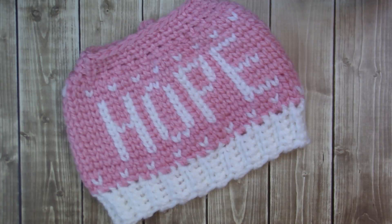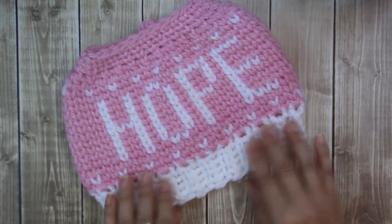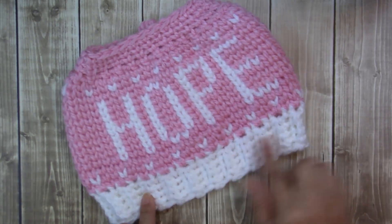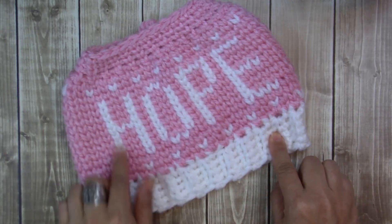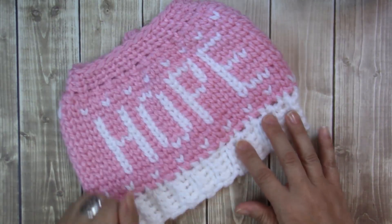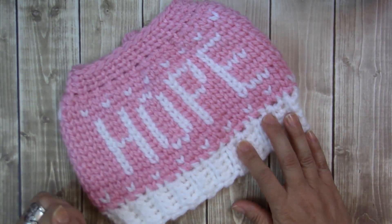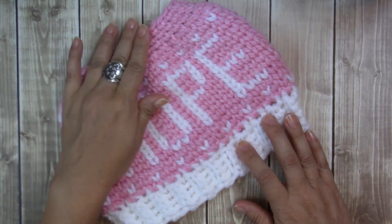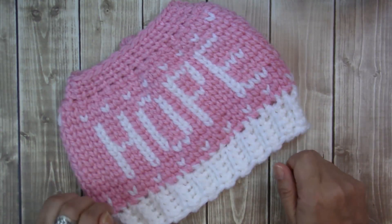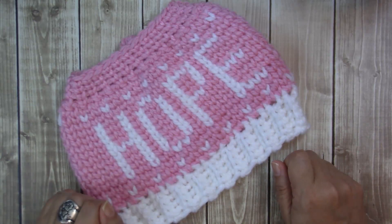Hi guys, my name is Yvonne. Welcome to my YouTube channel. If you've been here before, then welcome back. In this video today, we're going to be doing another graph beanie, this time using the word hope. We're going to be doing a different color brim, actually the same color as the letters. This is a messy bun, but I'm going to show you the full version and where to stop to make it a messy bun. We're also going to be doing the waistcoat stitch, but you can use single crochet if you'd like to.